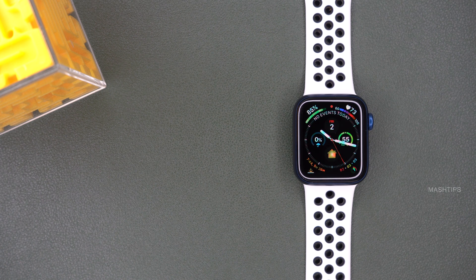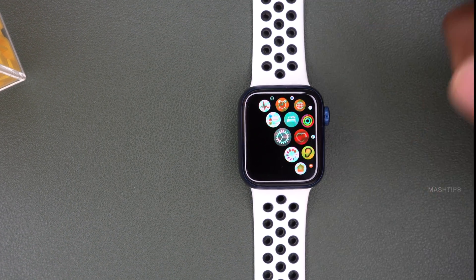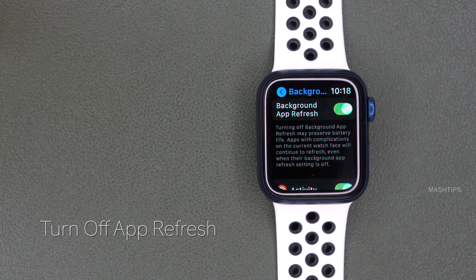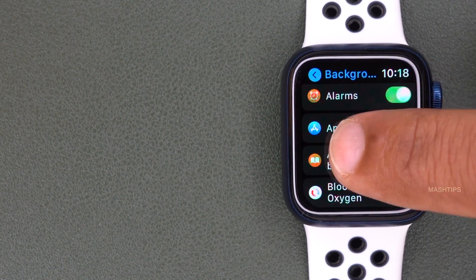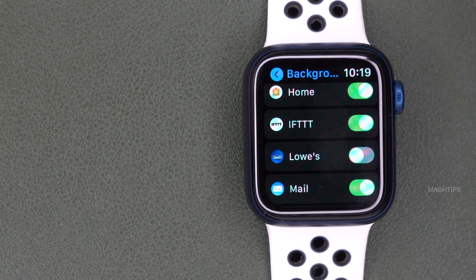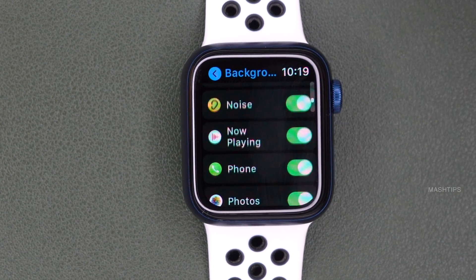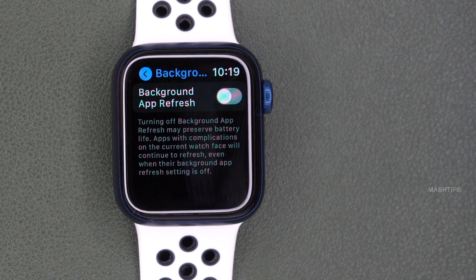Your Apple Watch is running a lot of apps in the background, and most of these apps will refresh their status — for example, the mail app or weather app checking for new updates. This consumes battery power, and if it is not necessary you can turn it off. In Apple Watch settings, scroll down to General, then Background App Refresh. You can turn off background app refresh completely, or check individual apps and turn them off selectively. For example, if you don't need the Lows app or mail app running in the background, you can turn those off to save battery power.